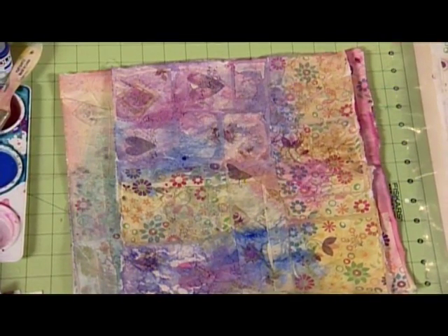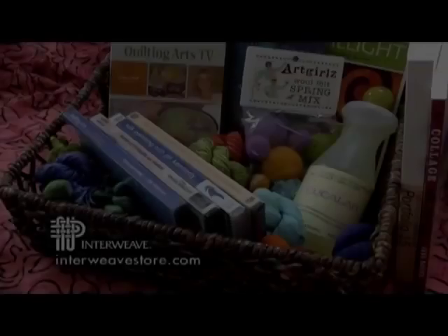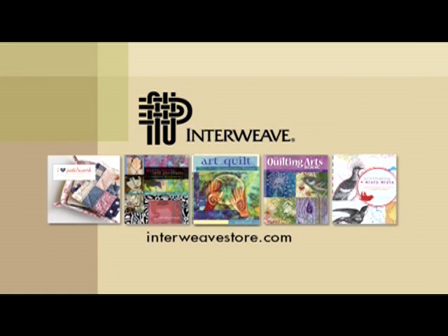And of course this heart's on there, so I would cut out a square and then embroider the heart. Find more DVDs and hundreds of great products at interweavstore.com. Read about the latest art quilting, sewing, and mixed media books at interweave.com.